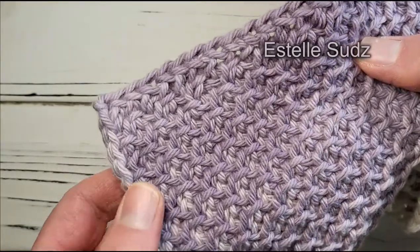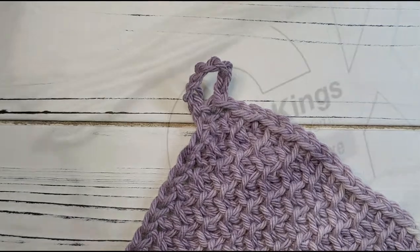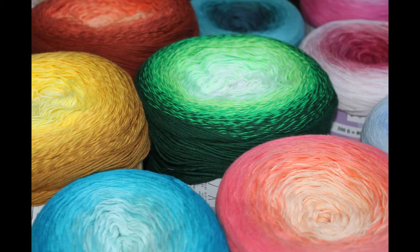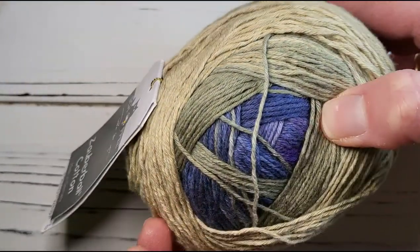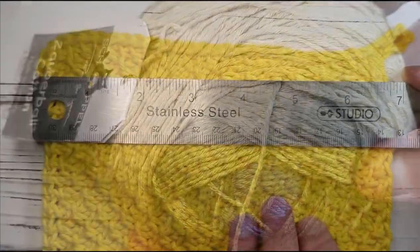Honeycomb Stitch lies perfectly flat with no curling on the edges. If you want to make a napkin instead, I recommend a fingering weight cotton. Hobii makes numerous of these that are great for napkins, with my favorites being the Sultan yarns. But if you don't feel like waiting for a mail order from Denmark, use any fingering or light sport weight you can find, including maybe this unusual self-striping yarn by Choppyel.